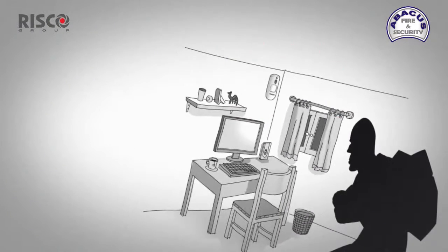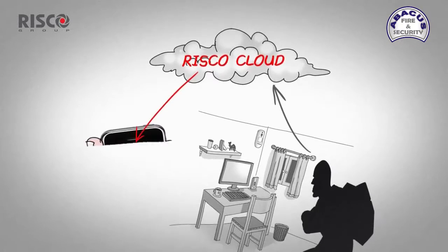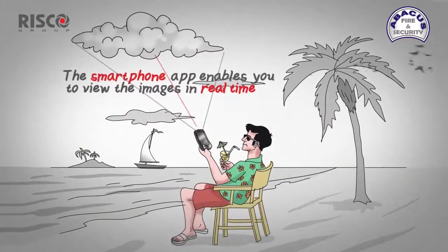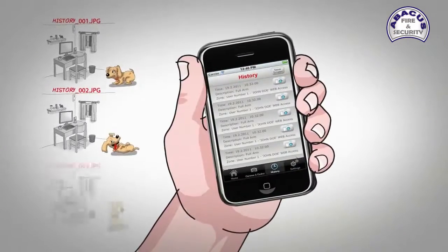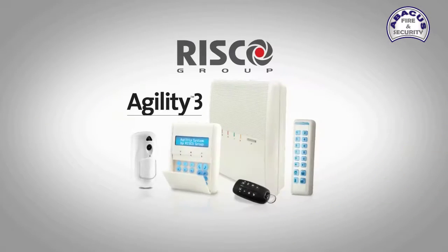So if the camera detector senses unusual movement in your home, it will send you a message from the RISCO Cloud directly to your smartphone. You can view the images taken directly on your smartphone. All images are stored on the RISCO Cloud server, so if it's a real burglary, it has been recorded.